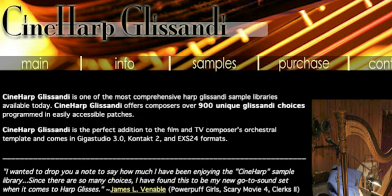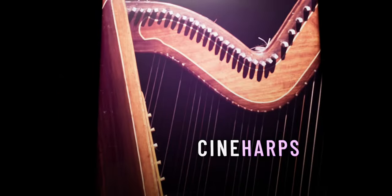Back in 2007, CineSamples released one of their very first sample libraries, Cineharp. And 10 years later, they released a new reimagined anniversary edition, which we now know as Cineharps.